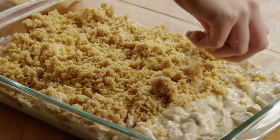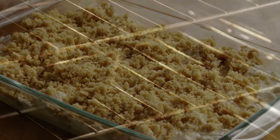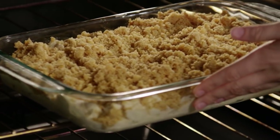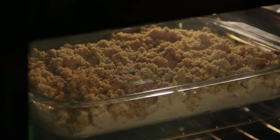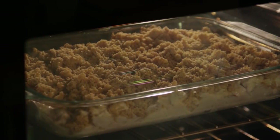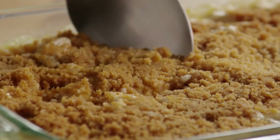Sprinkle the cracker mixture evenly on top of the casserole. Bake it in the oven for 30 to 35 minutes. It should be a nice, bubbling, golden brown when it comes out.